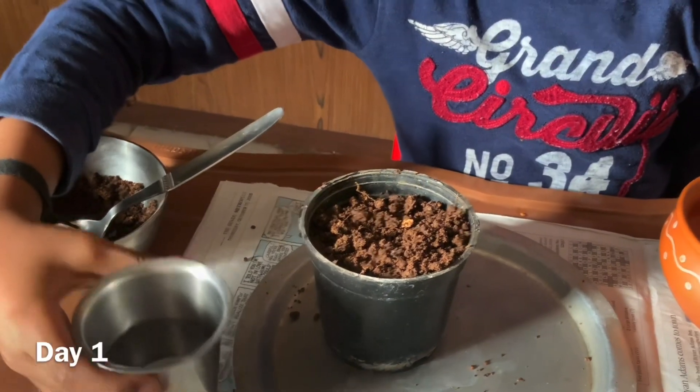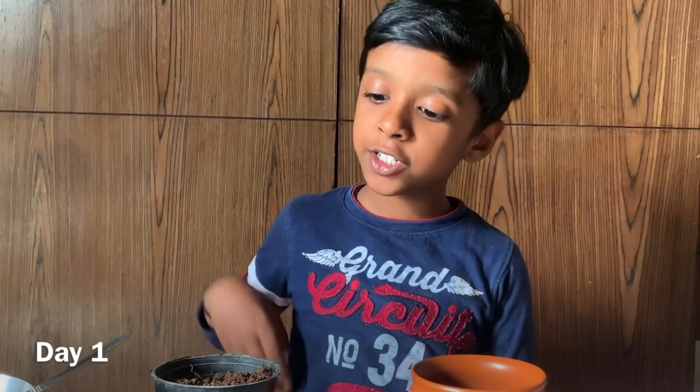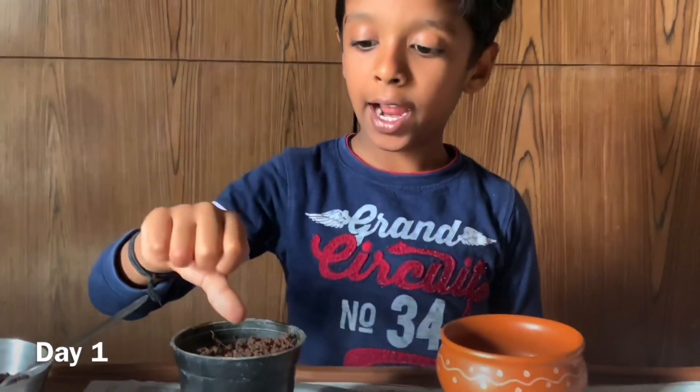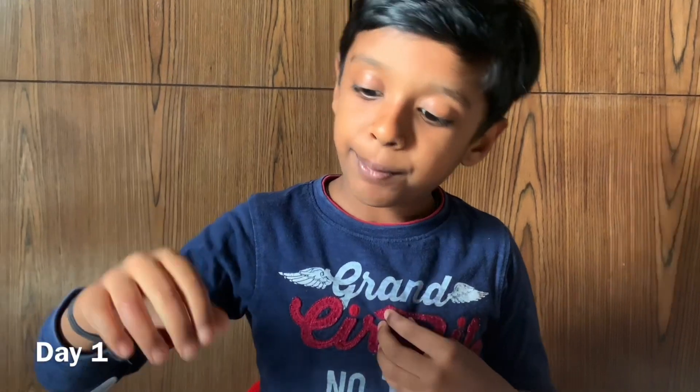Now I will sprinkle some water. I have finished watering the pot. Now I will wait for the plant to come up. I will water it every day.